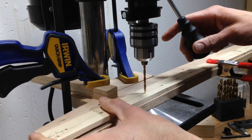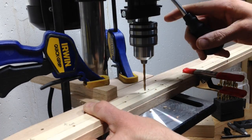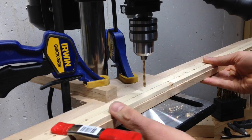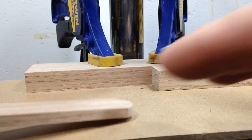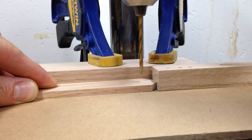I made a simple guide to help me accurately drill these holes, which I did at my new drill press. The holes in the thin vertical pieces need to be very accurately drilled too, so I set up a simple jig for this.